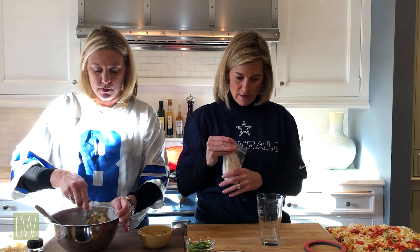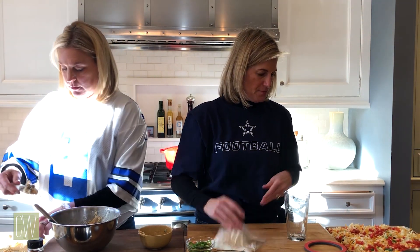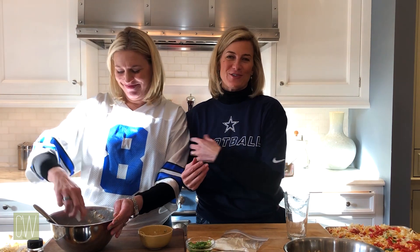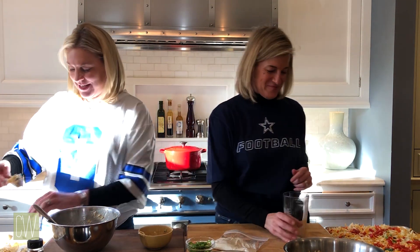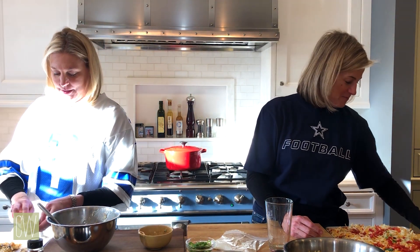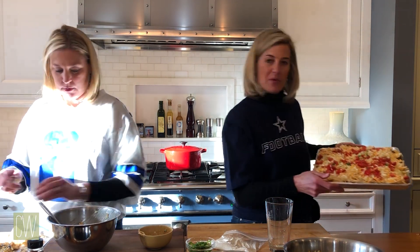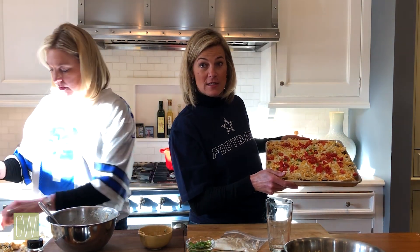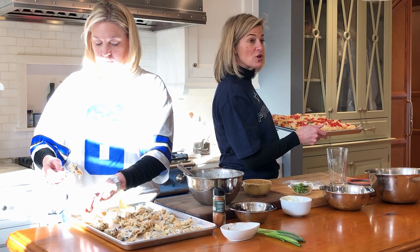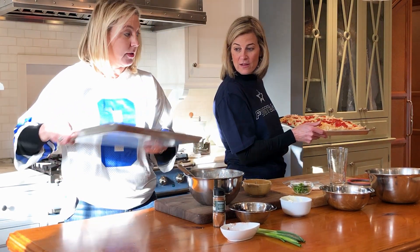Mine are ready to go in the oven. So just take a quick peek — lots and lots of cheese. We did the chili on one side; again, you could do any other kind of meat: chicken, pork, turkey, veggies, veggie chili. It looks good. So NFC versus AFC — here we go — we're going to put them in the oven.